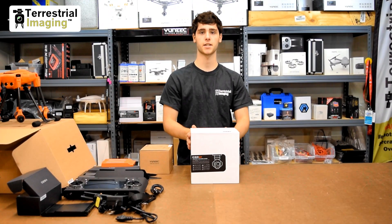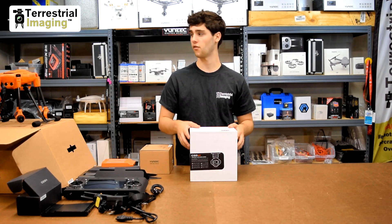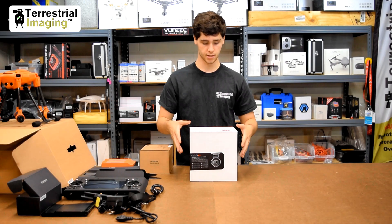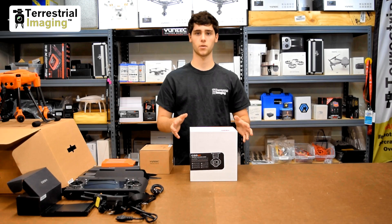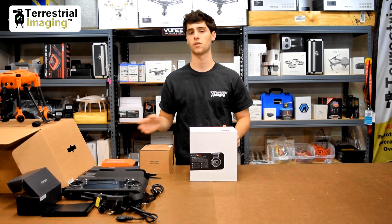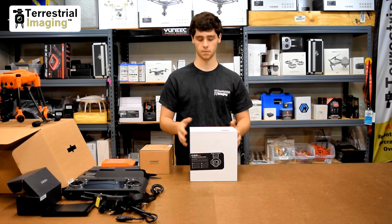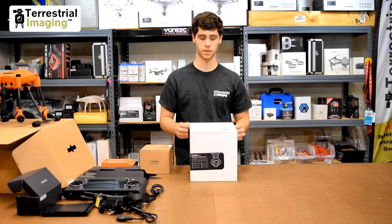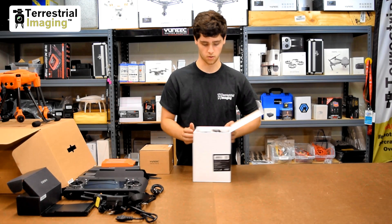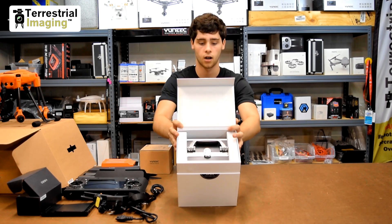Now let's get into the CgoET. As I mentioned, the CgoET and the E50 camera are not available yet for the H520 — this is a dealer demo model. What they need to do before it's ready for the H520 is flash it with new firmware and change something in the gimbal so it's compatible. Let's open this up — it's a very nice box.